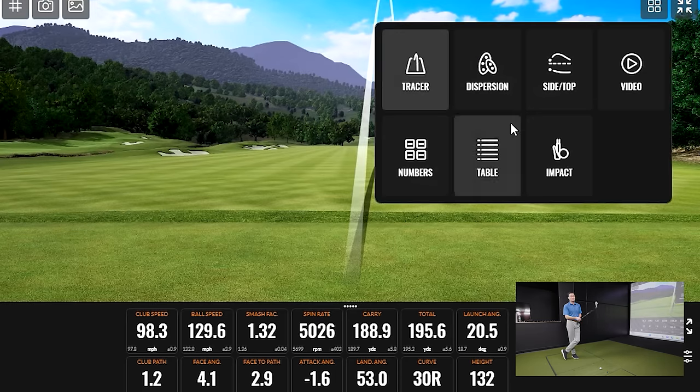Now talk to me about the feel before we move on to ZX5. I would say it's on the firmer side, but you can definitely feel that forged face — especially on the well-struck ones. There is that softness, which almost feels out of place for a club in this category. I think they took a big step forward compared to the previous ZX4. Let's go on to the ZX5.